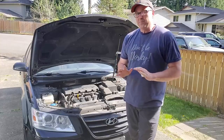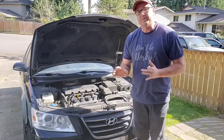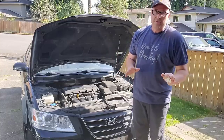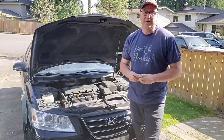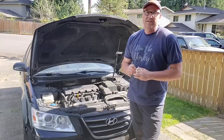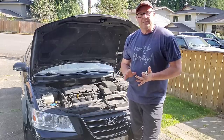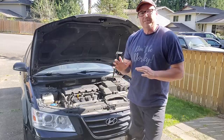If you go to a quick-lube shop, just be prepared — they might say you need an air filter or windshield wipers. They do try to upsell you. A lot of times the oil change is a loss leader to get you in, that's why it can be cheap. So if you're just going to get your oil changed, just get your oil changed.